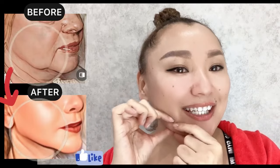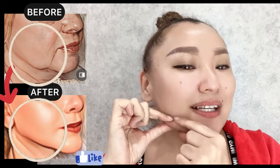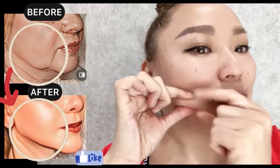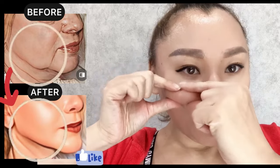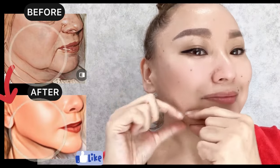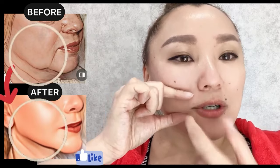How to lift sagging skin and sagging jowls. Create a skin fold, start the massage, and roll it towards the eye area. Release and repeat. Also work with the corners of your lips.